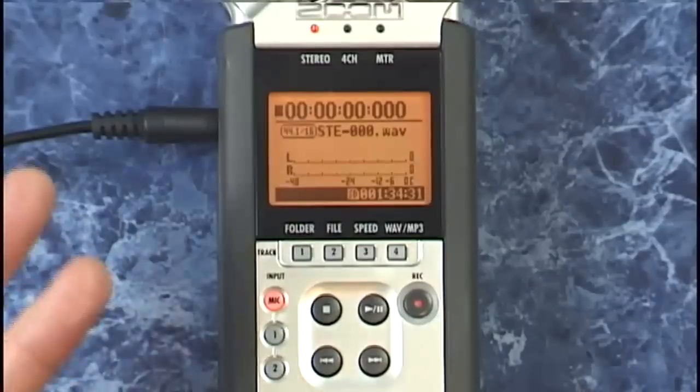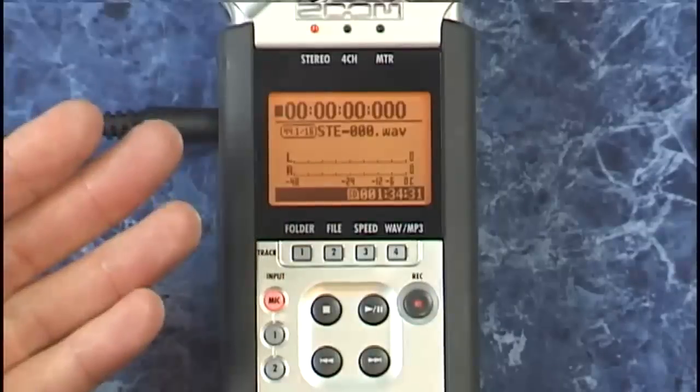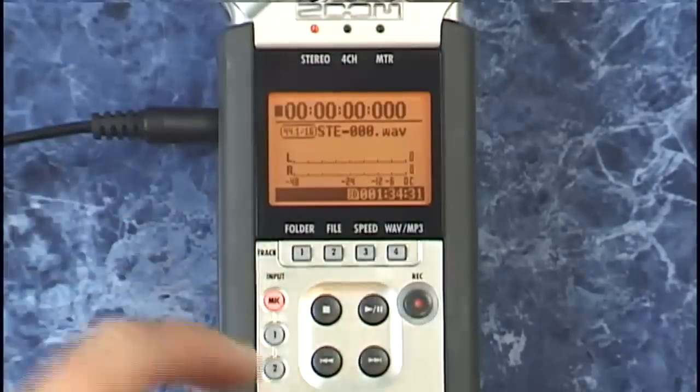So markers are just a great place to drop in kind of chapter points on any recording. Of course, you can always pause any recording just by pressing the play/pause button.